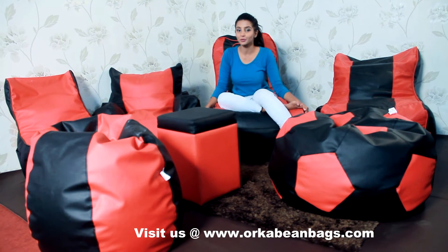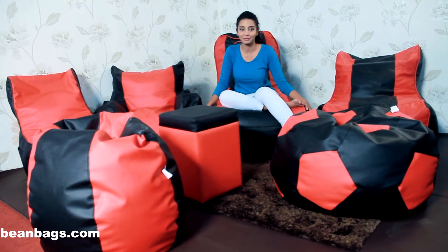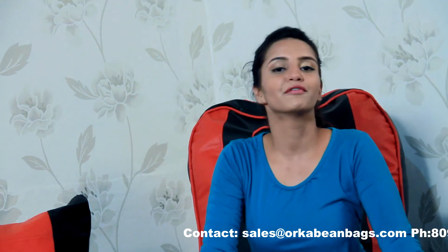So if you are moving into a new home and are looking for some nice furniture, something funky and something stylish, we have a whole range to choose from. For more details you can log on to www.orcabeanbags.com.